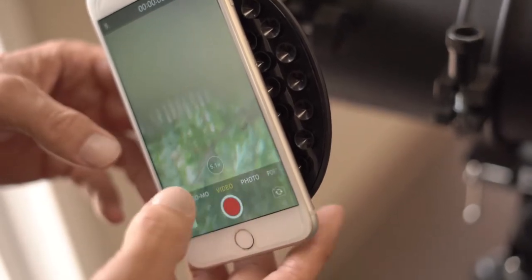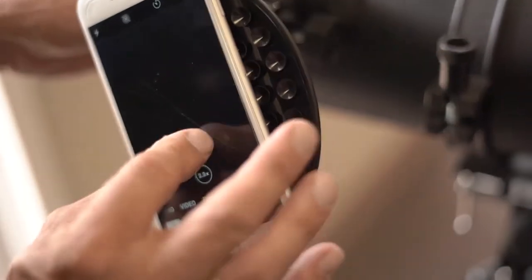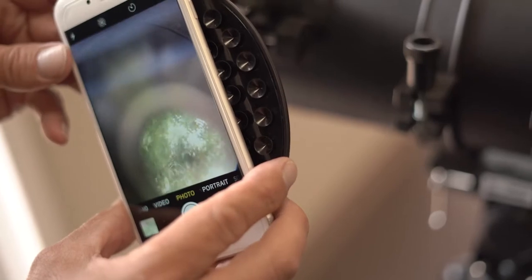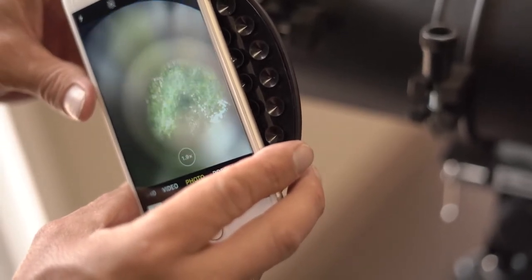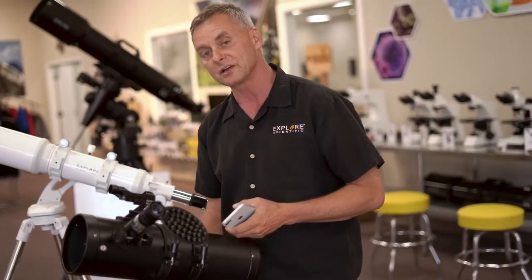You can shoot stills if you like, but video is cool because what we can do with video is frame-grab and use stacking software, which will actually improve the image.